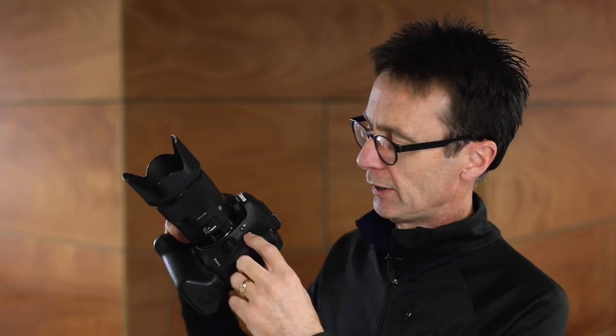Most cameras have a manual activation button and it's normally located around the top somewhere. This camera here has a button with what looks like a little lightning bolt beside it, and that's the button that will actually activate the pop-up flash. If I push it, you'll see it releases the flash and allows it to pop up. You'll see the flash is quite small, so it hasn't got a lot of power, but it is still useful.